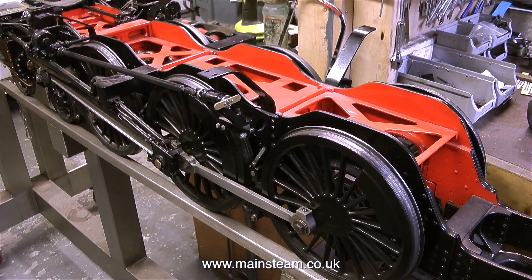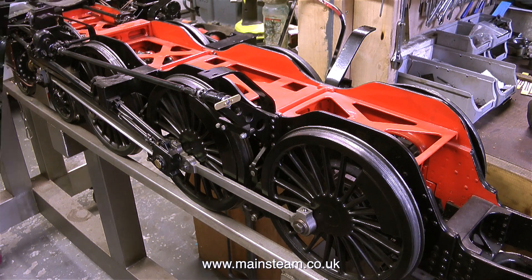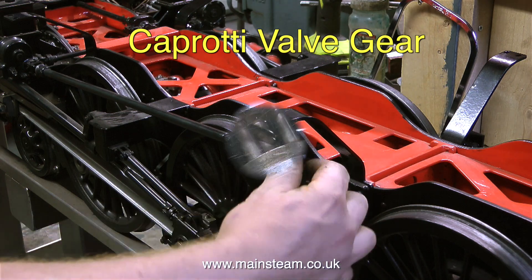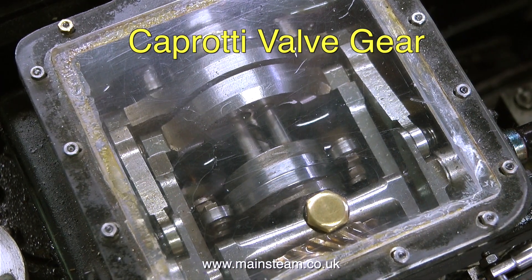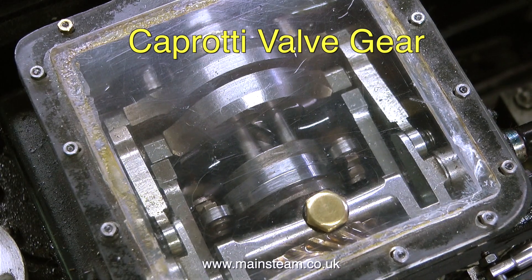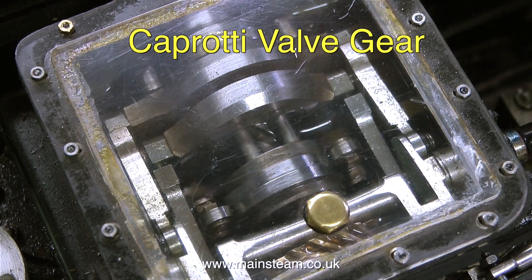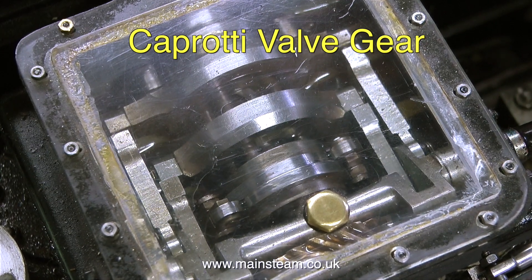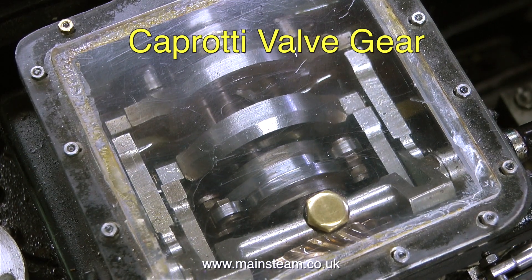Here's a general shot of the chassis, and this engine is a work of art — it's fitted with Caprotti valve gear, and as John rotates this shaft, look what happens in the steam chest. The engineering standard of this engine is astounding and I really do look forward to seeing this running. I don't know very much about Caprotti valve gear, so if you want to know more about this, I suggest you just Google the words.